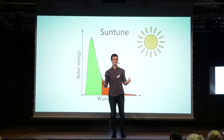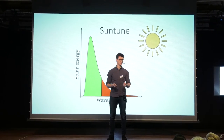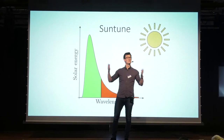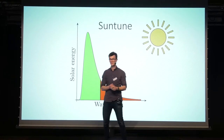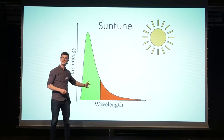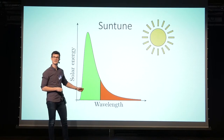To understand how this works, we need to have a basic understanding of energy conversion in a solar cell. As many of you might know, the sun emits in many colors — what we in physics denote as wavelengths. And only some of these wavelengths can be absorbed in silicon. In the graph behind me, I've shown the solar spectrum. In green, you see the part that can be absorbed in silicon, and in red, the part that cannot be absorbed.